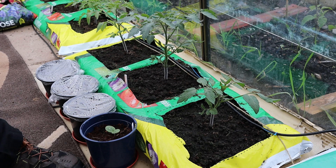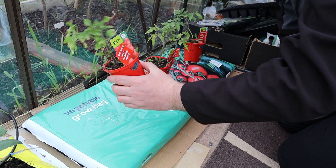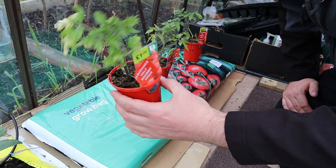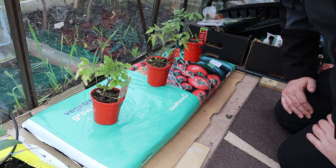I've got a brand new grow bag here and three identical Moneymaker tomato plants. I actually managed to get these for half price because they were looking a bit worse for wear in B&Q's reduced section. So I'm just going to get these into the grow bag and then we'll take it from there.